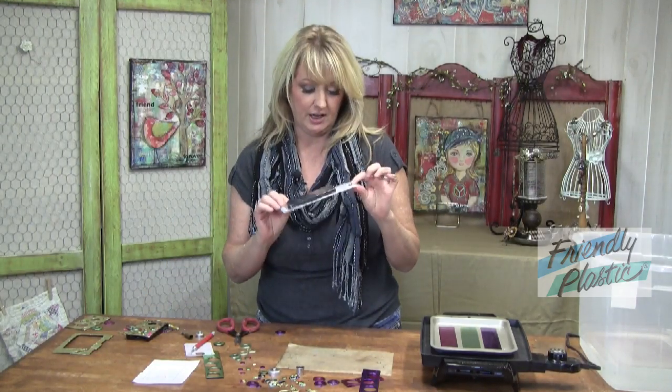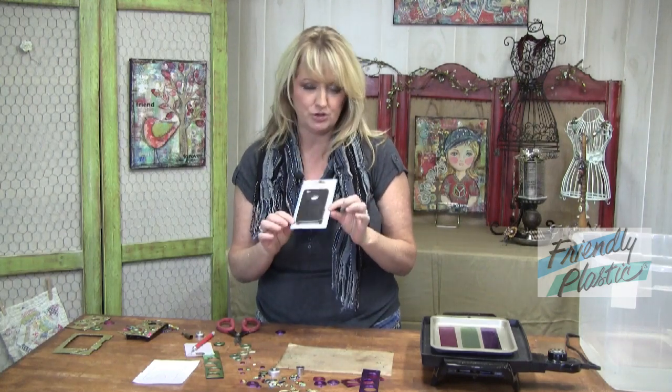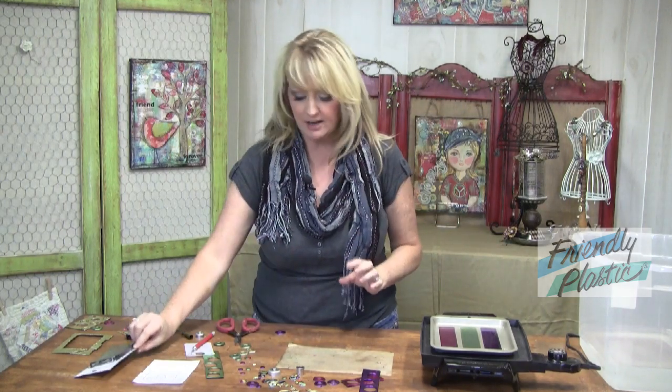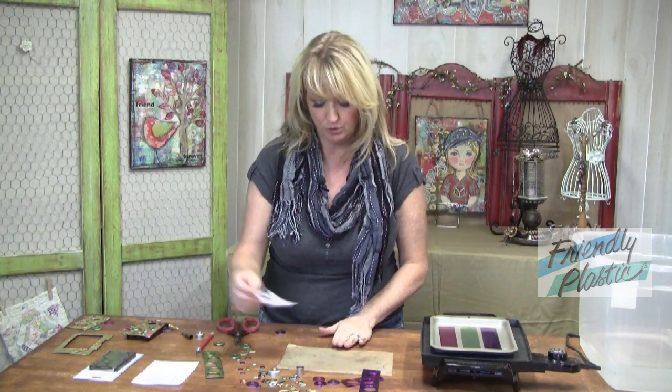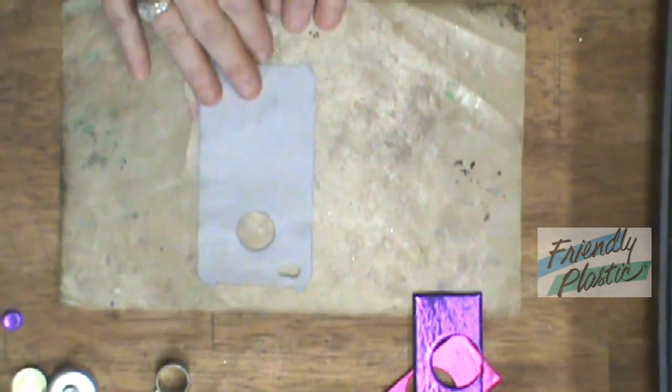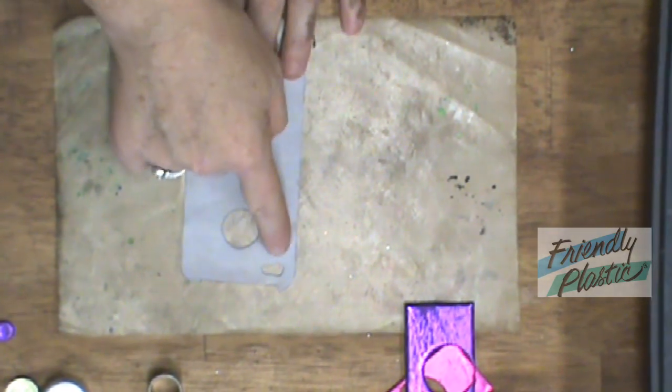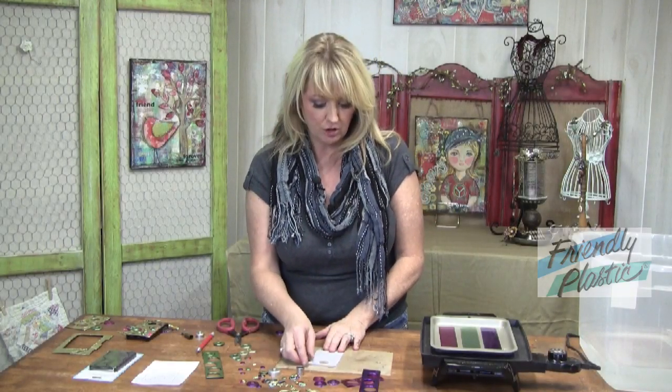I'm going to be using a standard iPhone cover. I got this at the dollar store, so be sure and pick up just a cover that fits your phone. I have traced a pattern onto this piece of paper right here. I've cut out for the center hole and I've cut out for the camera. I've also let this paper soak in some baby oil, and that's going to help it not stick to the plastic when we get ready to cut it out.